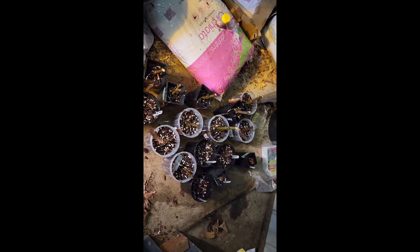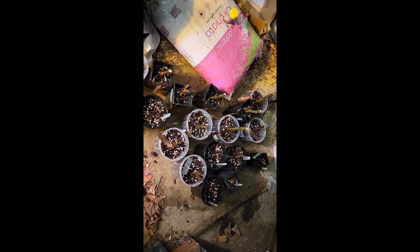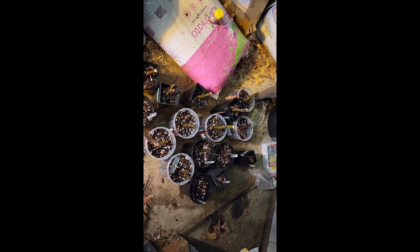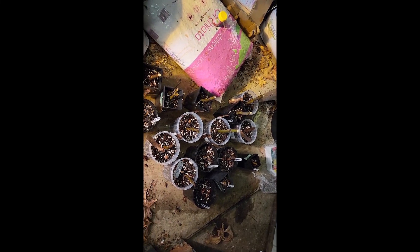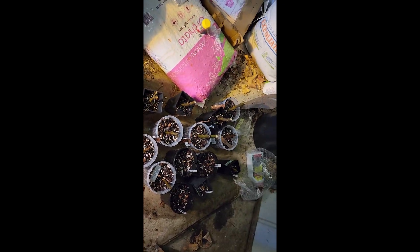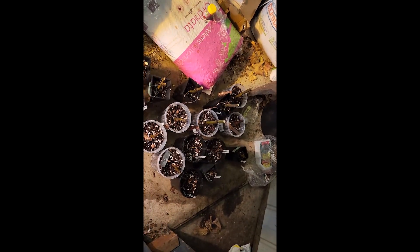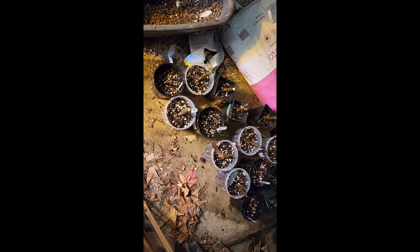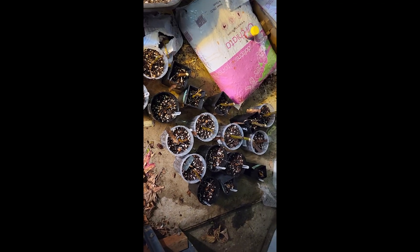Let's see how they all go and whether there's a difference between the ones I put in the inside tent compared to the ones in this larger grow tent. The ones in the inside tent are sitting on heat mats, and obviously the temperature inside the house is a little bit more moderated than inside the shed we're in at the moment, which gets a lot colder in winter. It'll be interesting to see how they go — I'll keep you all updated. For the second time tonight, catch you in the next one.